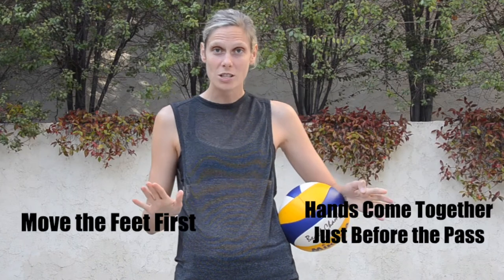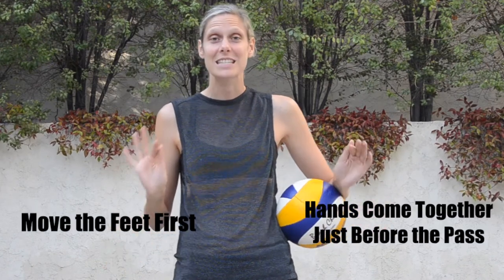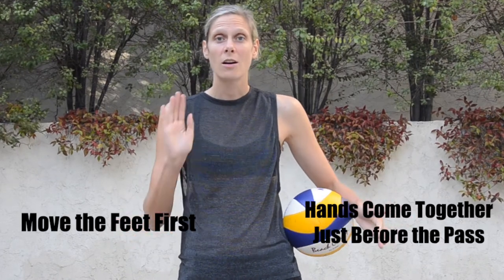Hi everyone, welcome back to my channel. In a previous video we've gone over how to pass, but today we're going to talk about serve receive. They're a little bit different — on serve receive the ball is coming a lot faster and it's going to be moving around. We're going to teach you how to put together your platform angles. The most important thing on serve receive is to make sure that you move your feet first and you keep your hands apart until you're right about to pass the ball, because when people serve their goal is to make the ball move and float, so if you put your hands together too early you're going to be in trouble.